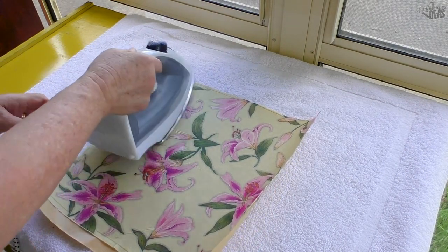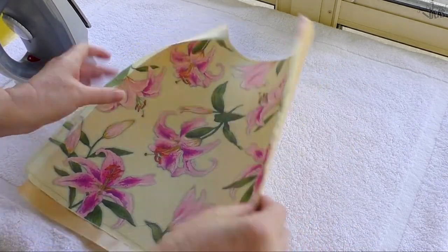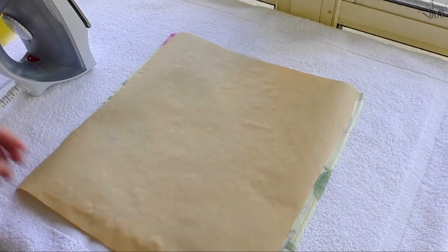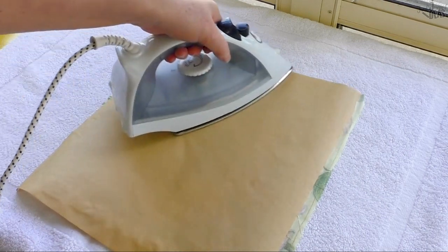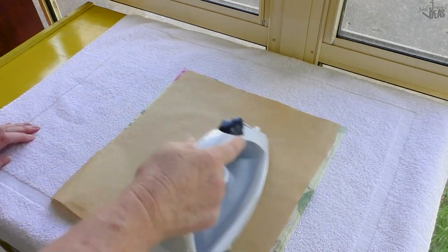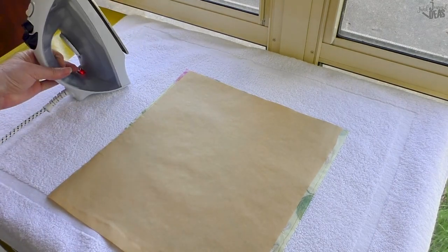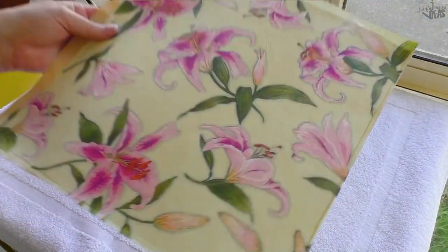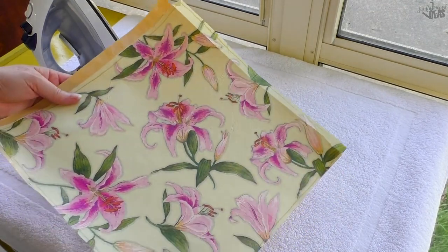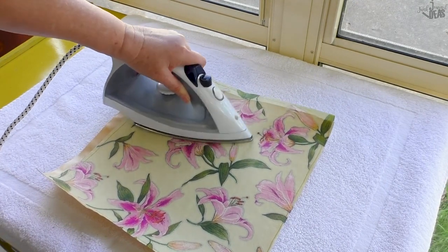I'm just making sure that it's all adhered as best I can, but I'm going to flip it over. You'll notice there are a few bubbles on this side where it hasn't adhered properly, so doing it on both sides is going to make sure you get really good contact. I'm going to turn it back over and you'll see there are just a couple of creases. If they don't bother you, leave them — otherwise just use the nose of your iron and press them out.